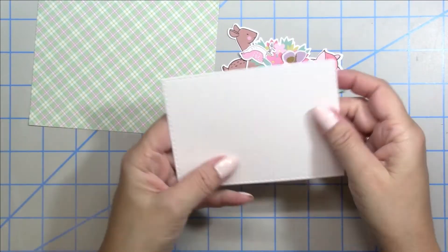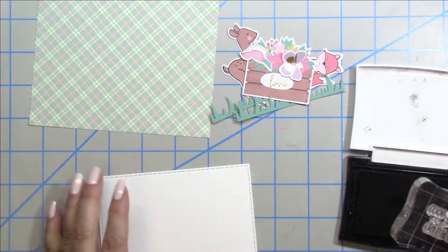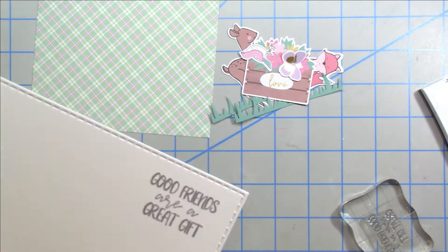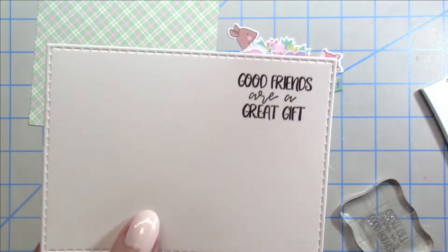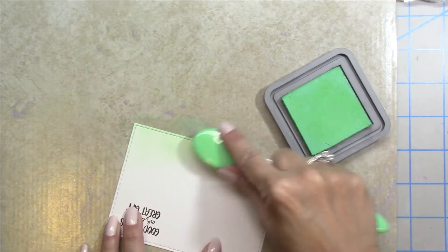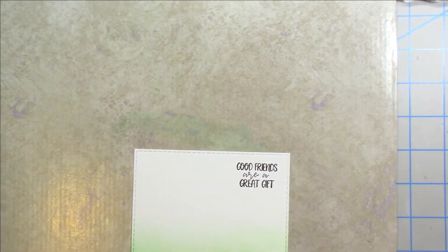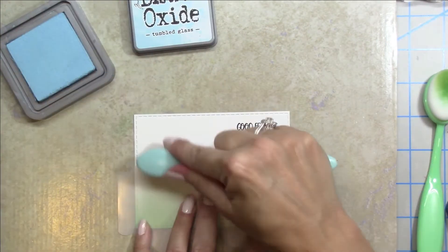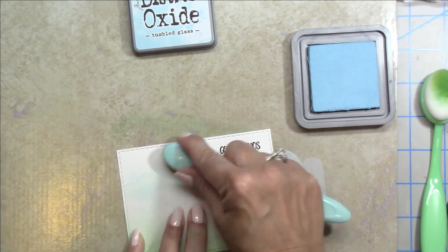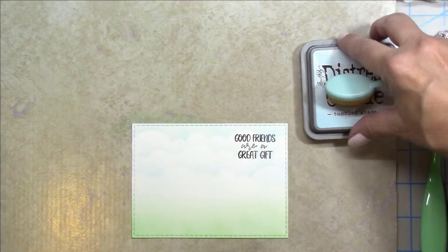For card one I picked that plaid paper and cut out a panel four and a quarter by five and a half inches, then used a rectangle die measuring about four and eleven-sixteenths by three and seven-sixteenths. I stamped and embossed the sentiment, and I'm going to stencil a sky background using distress oxide tumbled glass, with the grass in cracked pistachio — this is a stencil die from Newton's Nook Designs.